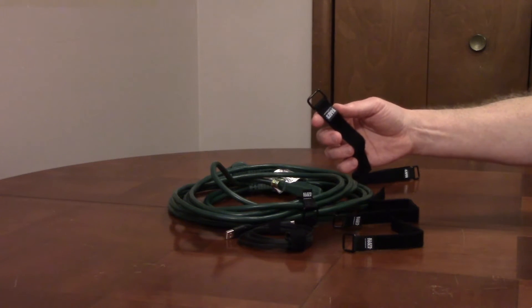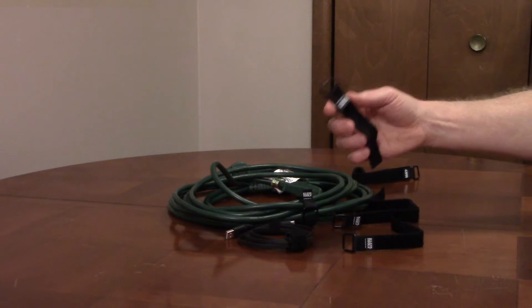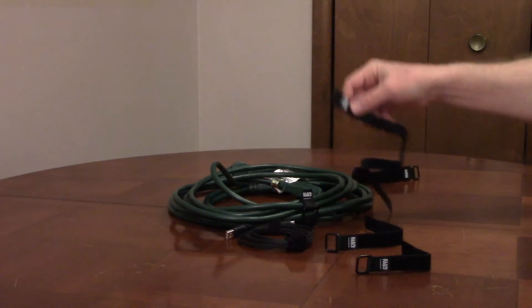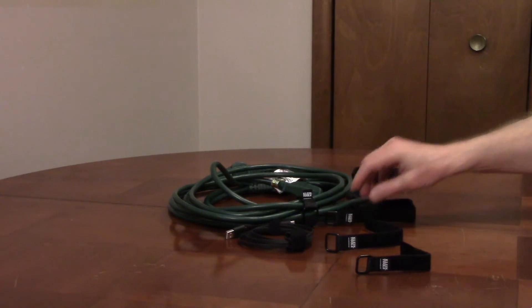Climb Tools Hook and Loop Cinch Straps, model 450-600, has two 6-inch, two 8-inch, and two 14-inch straps to organize cables, cords, and other items.